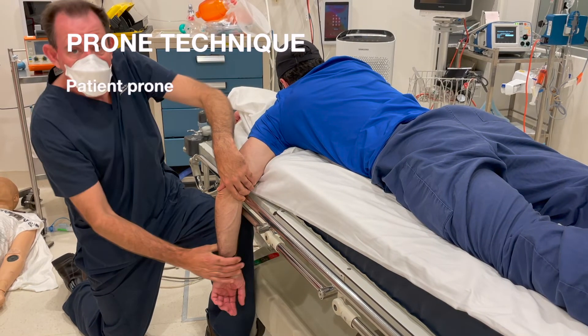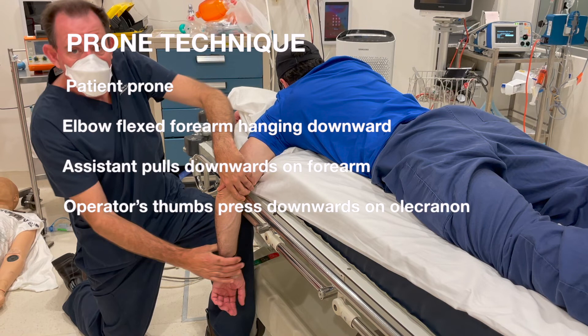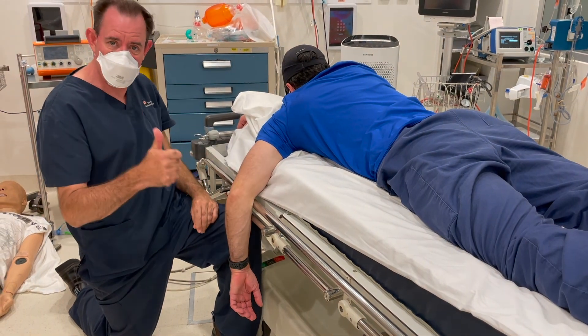For the prone technique, the patient is prone with the elbow flexed and the forearm hanging downwards. Get your assistant to pull downwards on the forearm whilst your thumbs press downwards on the olecranon to effect reduction. That's the prone technique.